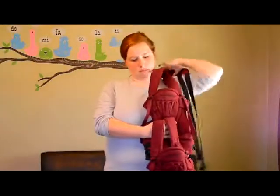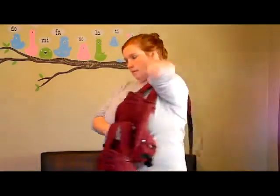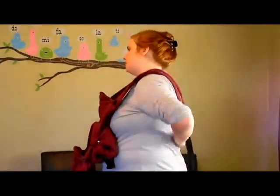Pick up one carrier and lift it to the side of the chest with the Twin Trex logo facing outward. Place both unfastened arm straps over the same shoulder toward the opposite hip.